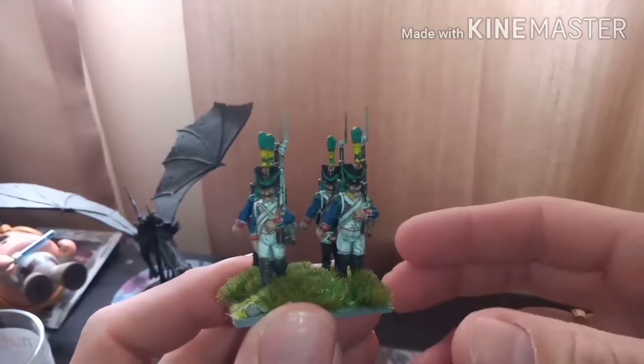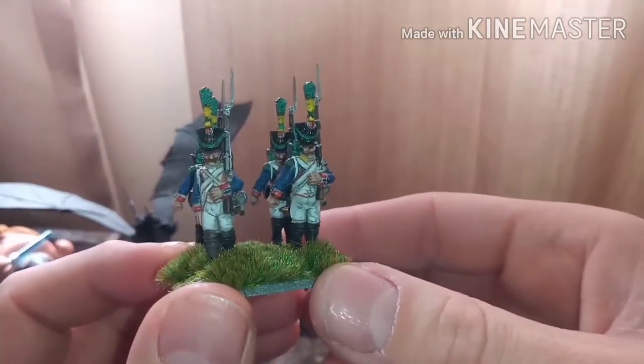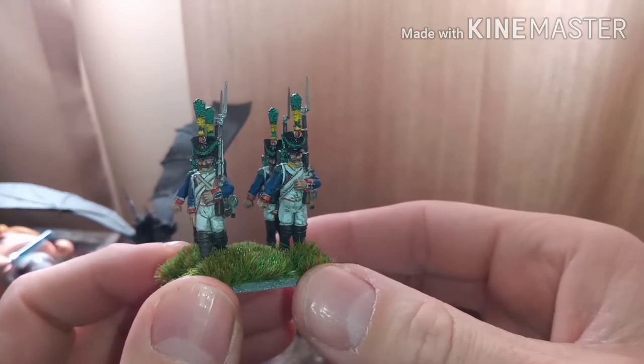You get four grenadiers and the rest are all line infantry and command. I'm slowing things down a little bit with my painting and I think it's working. Today is the voltiguers, so let's turn the camera around and have a look. Like a different camera angle today — just trying something different. Here you have the completed voltiguers.